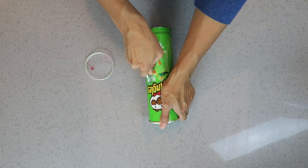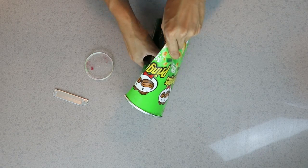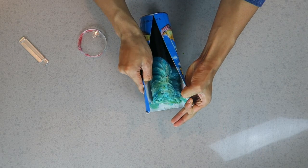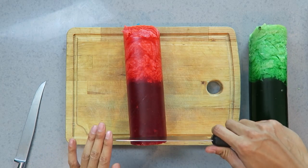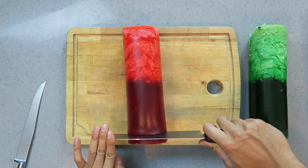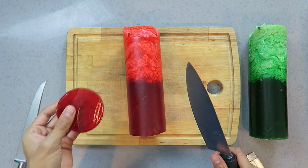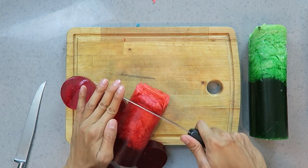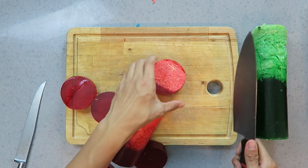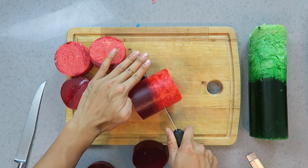Cut it here. Wow. Alright, I'm gonna start by slicing this. This looks like a little red hockey puck. I'm gonna keep slicing here — see, that was much easier. It looks like meat or something, like salami — you know, all these little mini salami slices everywhere.